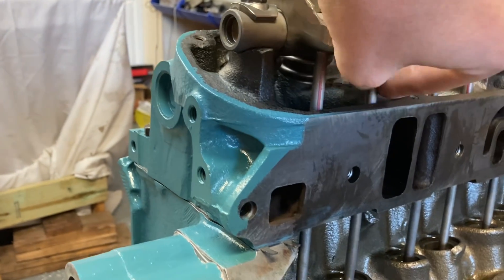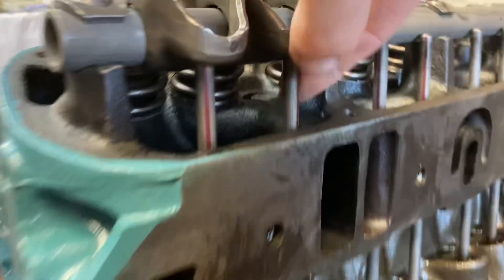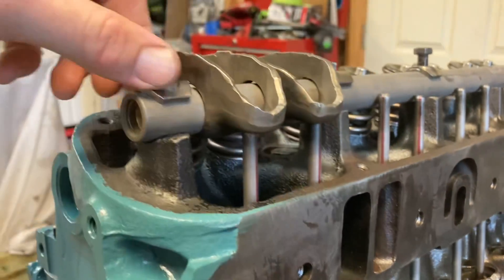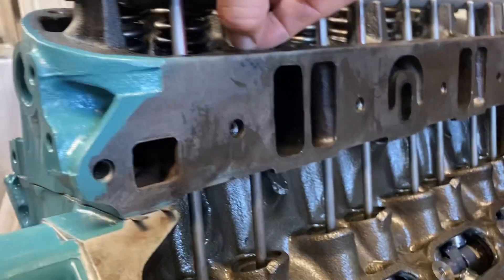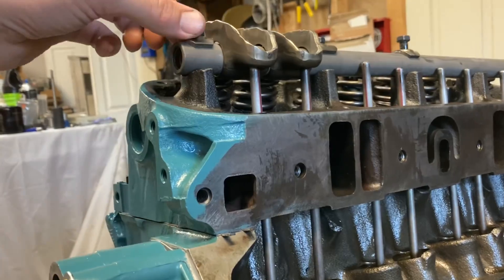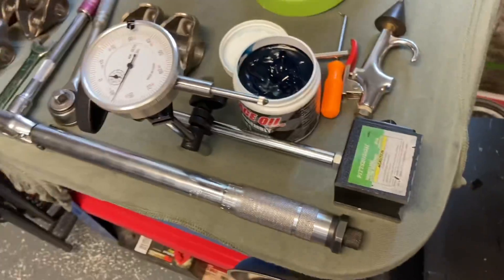And it gives us — see, I can still spin here. Everything's happy. I'll put this little red line so you can see it, and we'll be able to see later if they're spinning. So these are at zero lash right there. Just finger torque those two. And I've got my dial indicator ready to go over here. Let me get it set up.